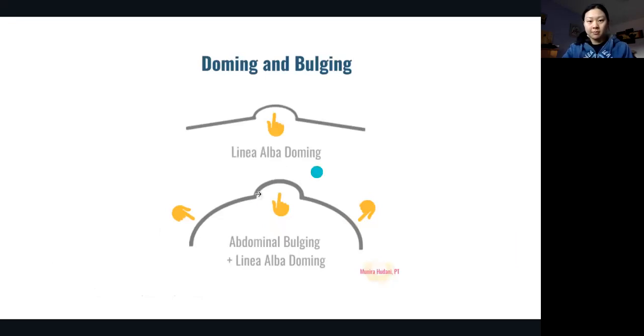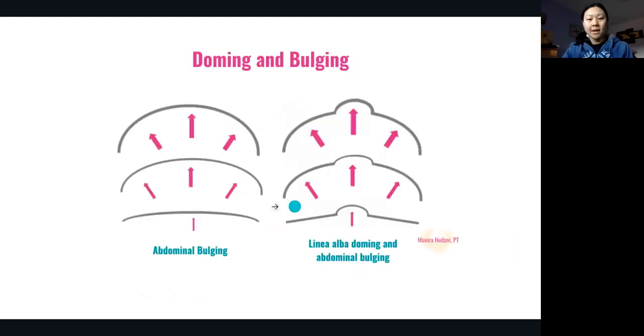This picture shows that doming occurs at the linea alba. You may also see bulging, which is when the entire abdominal wall starts to bulge outwards. There are various degrees of doming and bulging — you can have a little bit or a lot. You can also have doming and bulging at the same time. In this scenario, we see both: a little bulge and then the dome occurring at the linea alba.